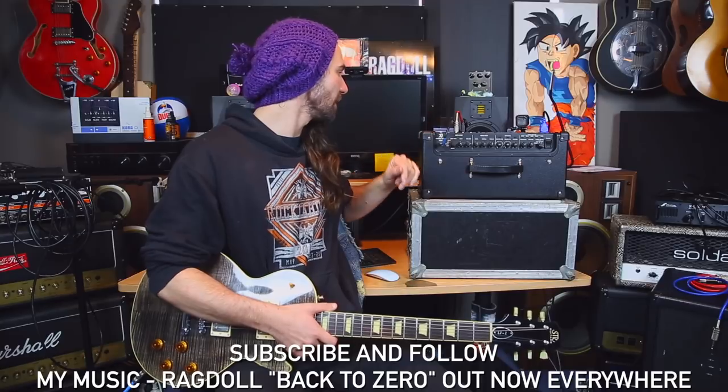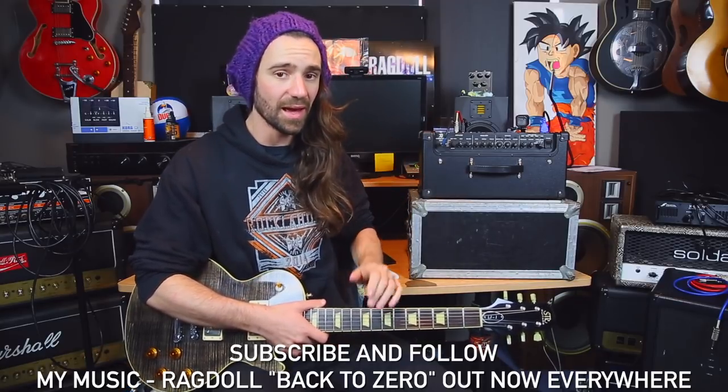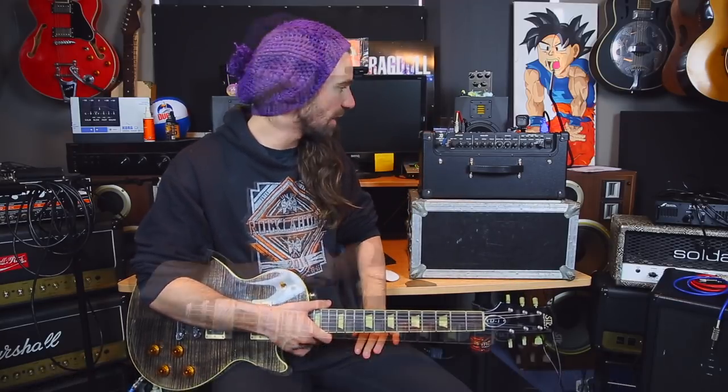On the back you've got an effects loop, foot switchable control, a direct out as well as a standard speaker out.